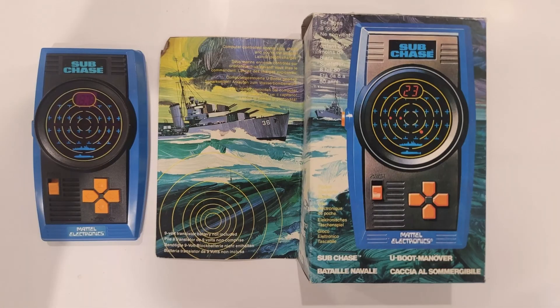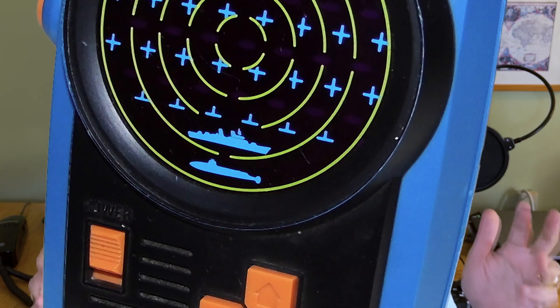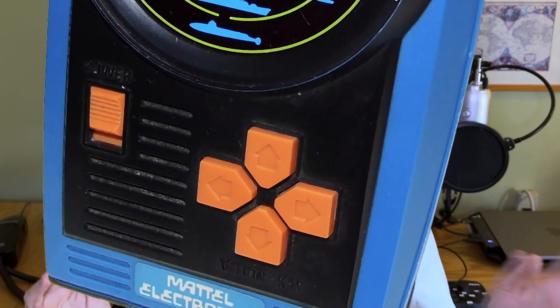When it came to electronic games, I wanted something different. What I asked for and what I got from my parents, who were really kind of generous to me at that time, was Mattel Electronics Subchase, which I really enjoyed on a lot of levels — because it was a very decent, very playable game, and also because I loved and still love the industrial design of the game itself, which is far, far and away better than Mattel Electronics Football, which was far more popular.